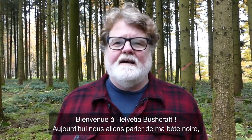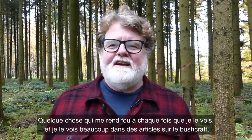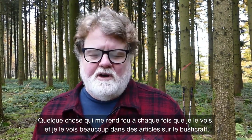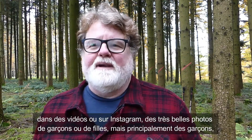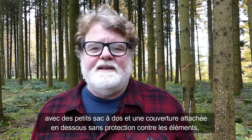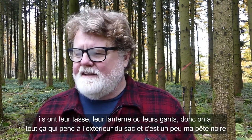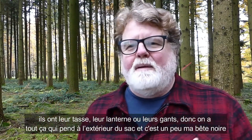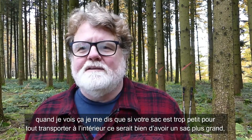Welcome back to Alvesia Bushcraft. Today I want to talk to you about a pet peeve of mine, something that really drives me up the wall when I see it. I see it a lot in bushcraft articles, videos, and on Instagram — these beautiful photographs of some guy with a small backpack with a wool blanket tied to the bottom of it, not protected from the elements, with a cup, a lantern, gloves, all this stuff hanging off the back. If your backpack is too small to carry all this stuff inside, maybe it's time to get a bigger backpack.